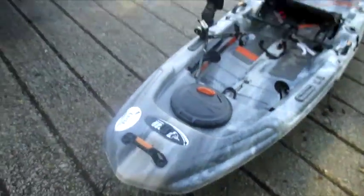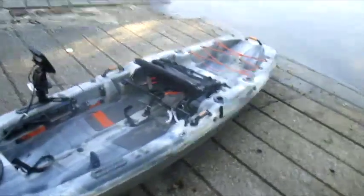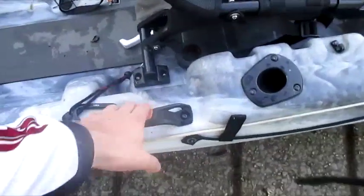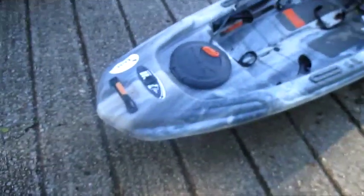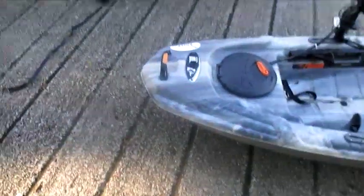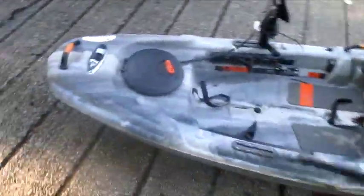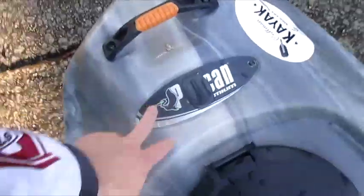Starting at the front, the handles — compared to other kayaks at this price, other than the molded-in ones, these are the best handles you're going to get. A lot of people replace the handles on their cheaper kayaks because they're made of paracord and plastic and they're not great. These are riveted in, they're comfortable to grab, they've got indentions where your hands go. They're in good spots — you've got two on the side, one in the front, one in the back if two people are carrying it.